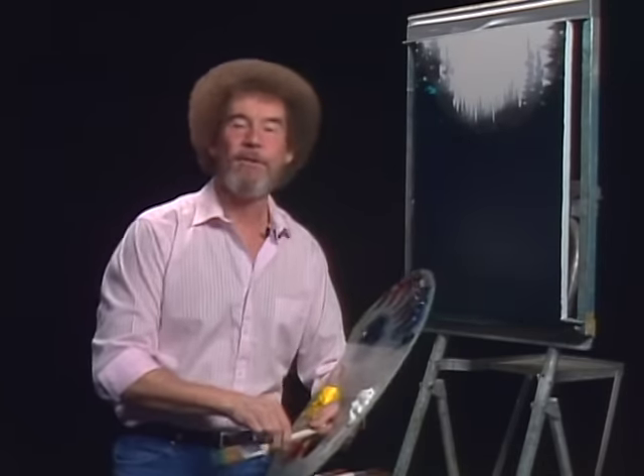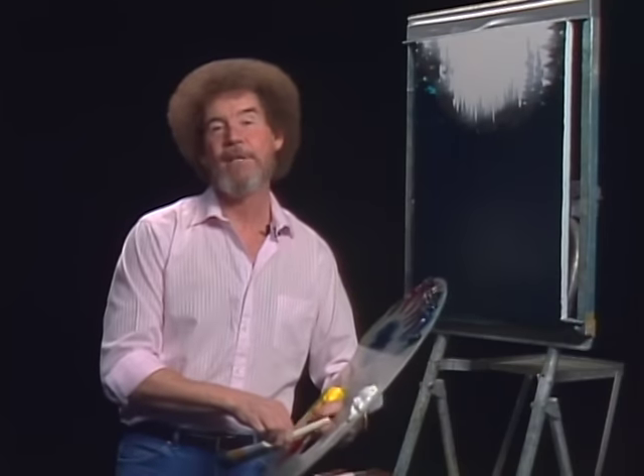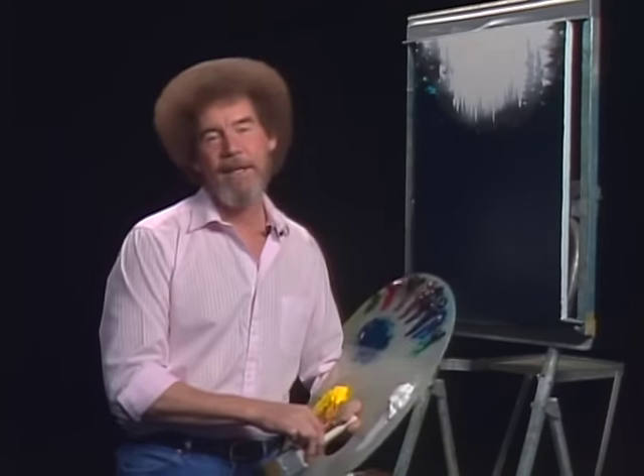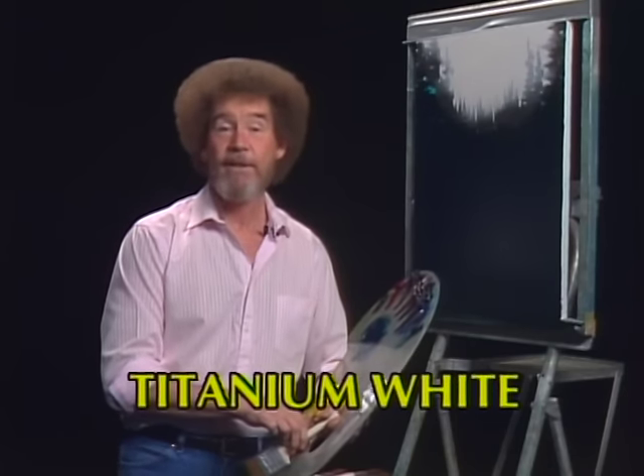Hi, welcome back. Certainly glad you could join us today, because I thought today we'd do something that's a little different, and I believe you're really going to enjoy this one. So let's start out and have them run all the colors across the screen that you need to paint along with.